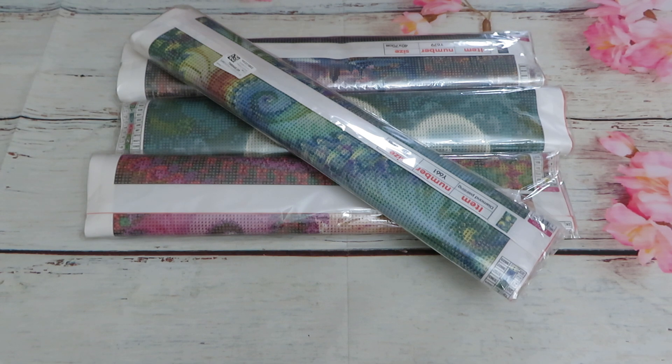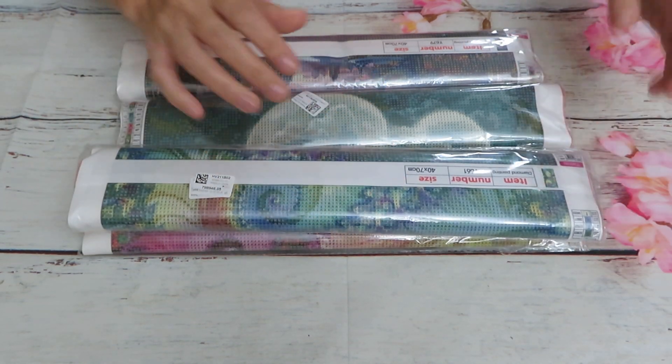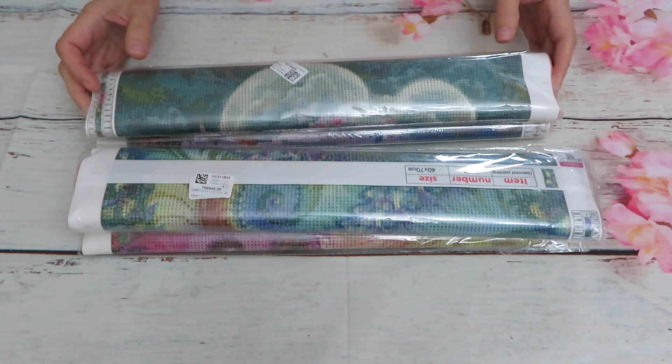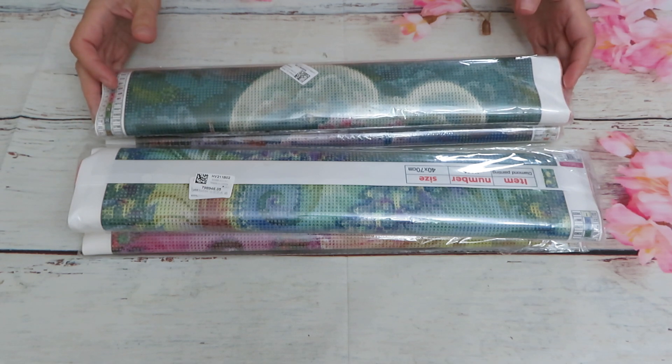I received four big packages today, so it's going to be a busy day to record. Some packages actually surprised me, so this week we'll have lots of unboxing videos — if I have energy. I caught a cold, so I'm trying to get better. For now, while I can still talk, let's get the first video uploaded. We have two abstract diamond paintings and two beautiful magical castle designs that I really adore.